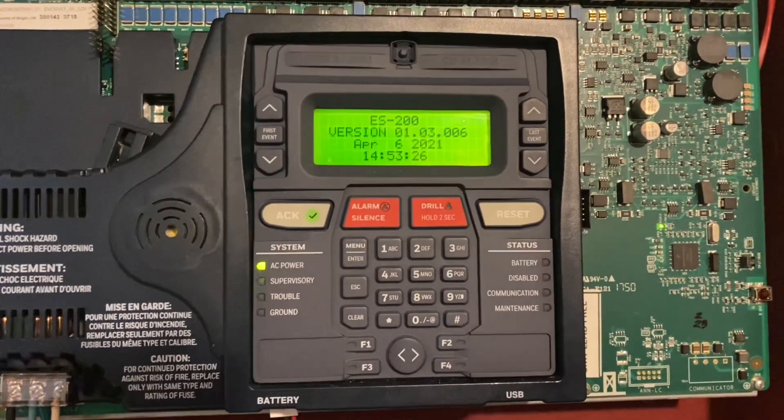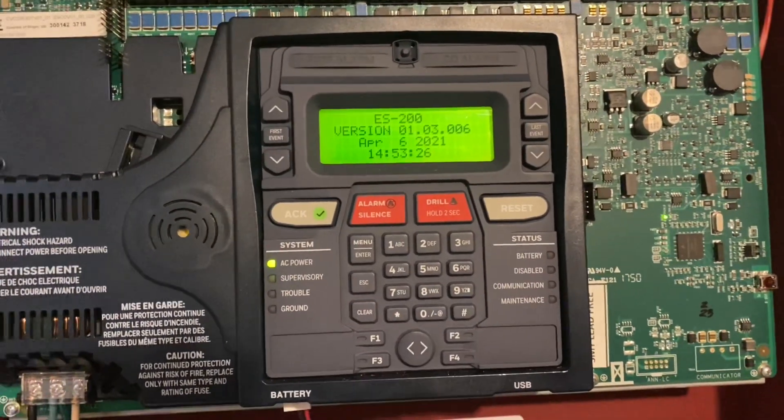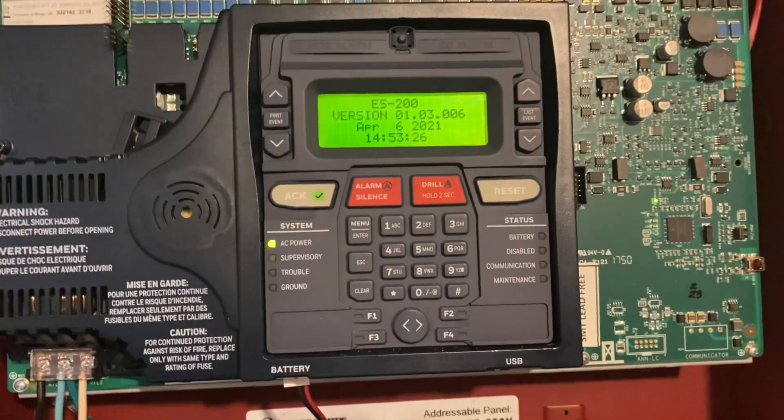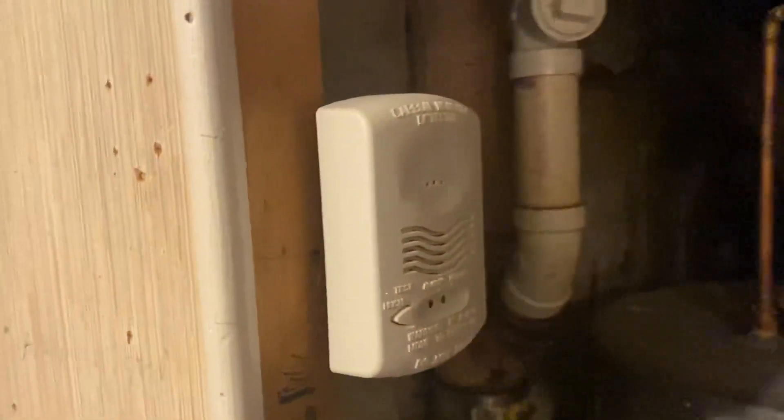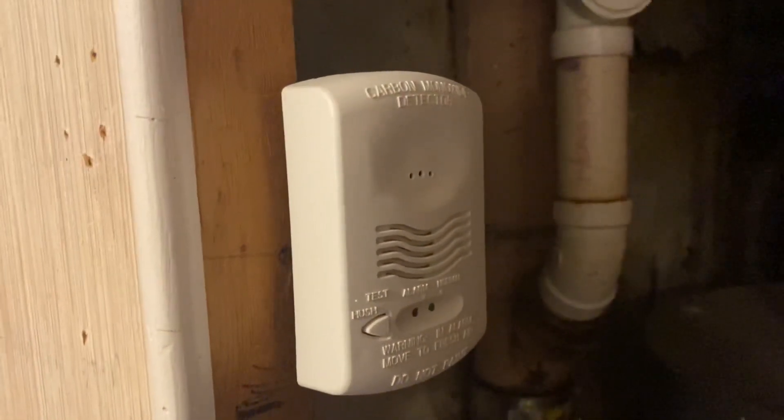All right, and now we are going to test something that I added a few weeks ago. All right, we're back to normal. So we'll come over here and test this carbon monoxide detector.